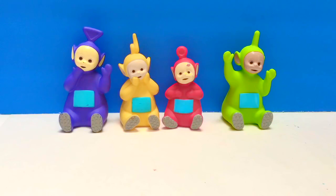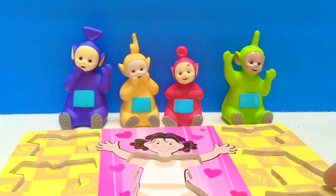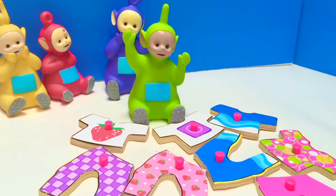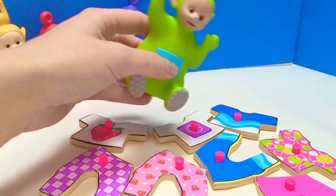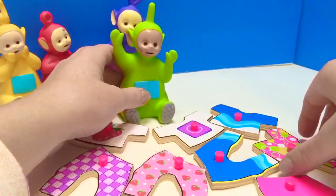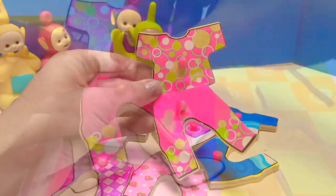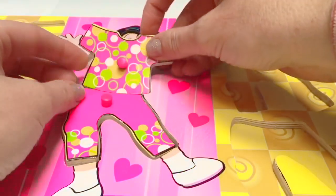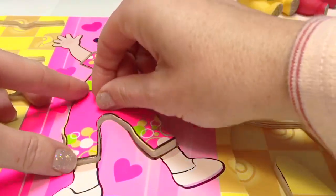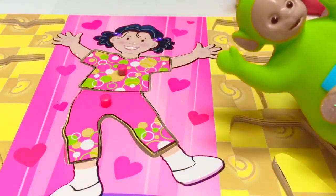Hello and welcome to Tiny Treasures. Today the Teletubbies are going to play a puzzle game, and they're going to dress up the little girl in the puzzle. Let's go pick an outfit. It's Dipsy's turn first. What outfit do you want, Dipsy? Dipsy wants the outfit with green in it. And here's the matching pants. Very nice outfit. Good job, Dipsy.